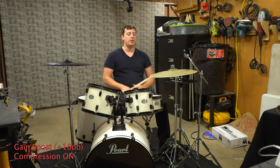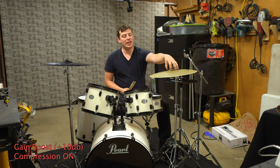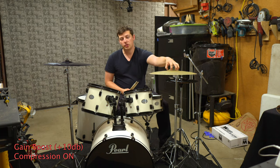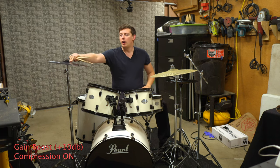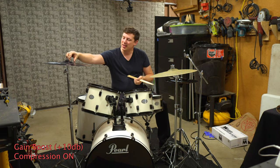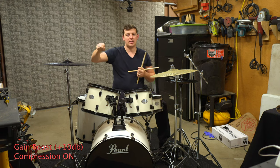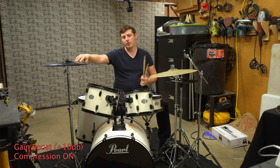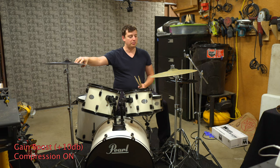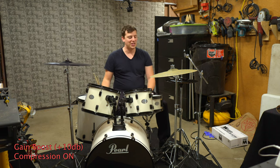Significantly more volume from the Knucklehead, as we talked about earlier. I do like the bell a little bit better on the Zildjian L80 compared to the bell on the Knucklehead — it's just a little bit easier to hit, whereas the Knucklehead has a smaller bell and it's not as pronounced when I hit it. I do like the tonality better overall from the Knucklehead in this cymbal as well. So that's your comparison between the 18 inches. Now let's look a little closer at the hi-hats.